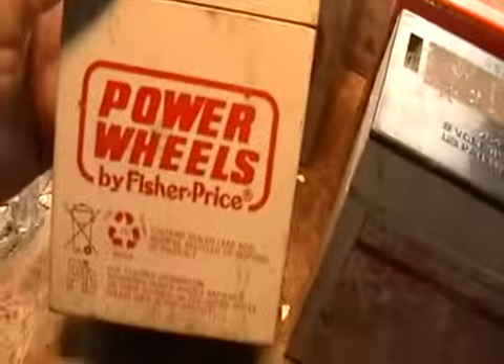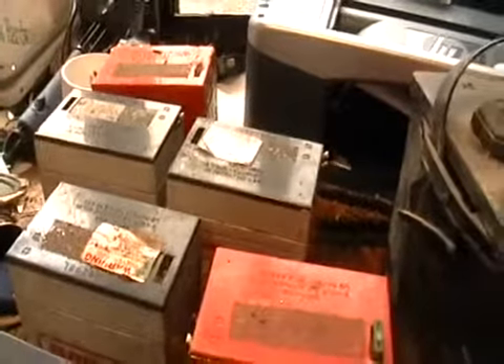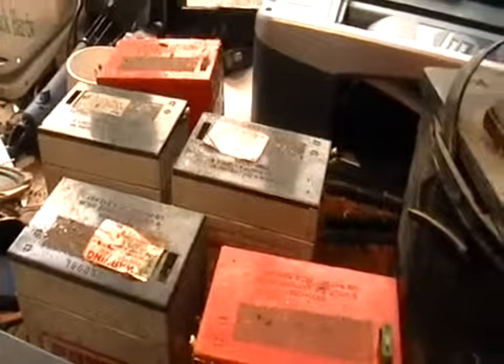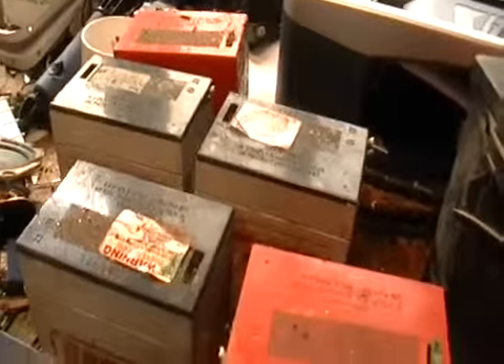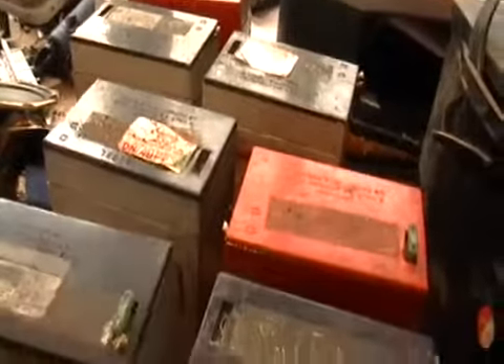And I want to show you these batteries. These are those little batteries you have when you buy those for your kids — those little cars, like Hot Wheels or something, like Barbie or firetruck or something, where they press the pedal and the vehicle goes. Well, this is the batteries that are in it.